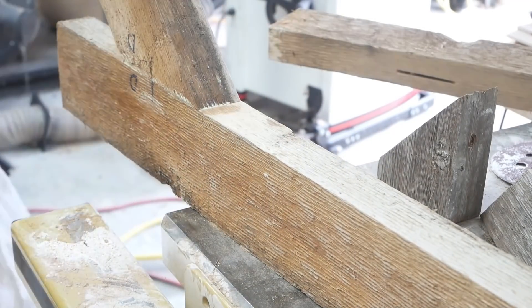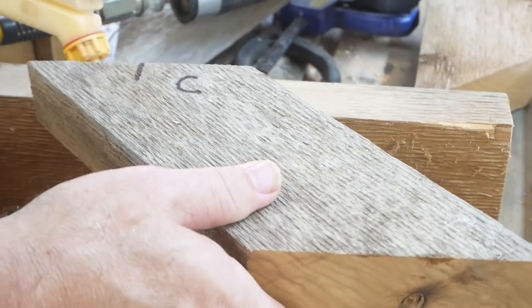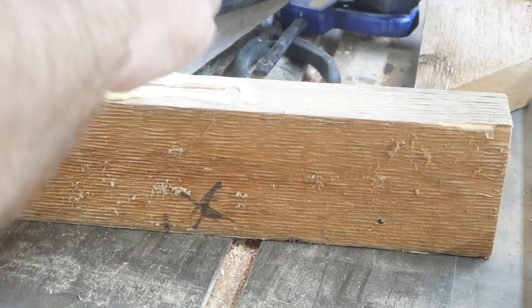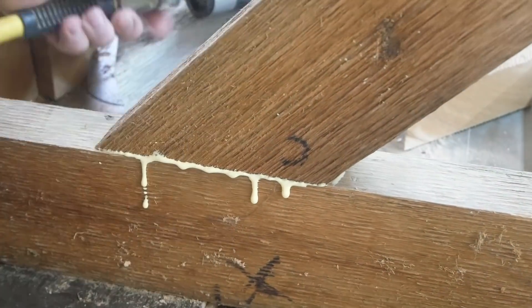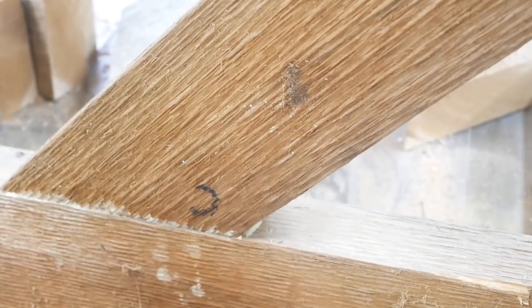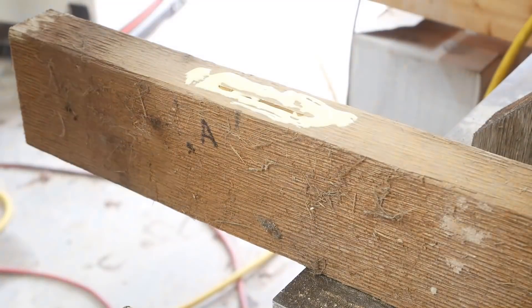Just using a little bit of water to get the excess glue off. I put enough glue on there to make sure I get even squeeze-out — you want to make sure all the pieces are going to be glued together with glue on the whole area.